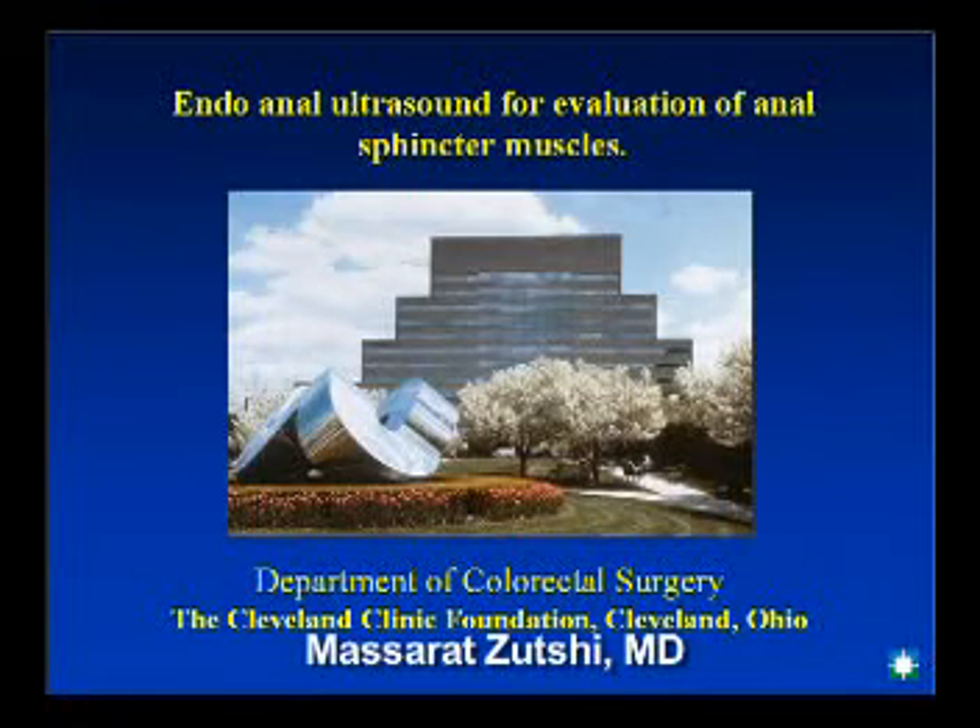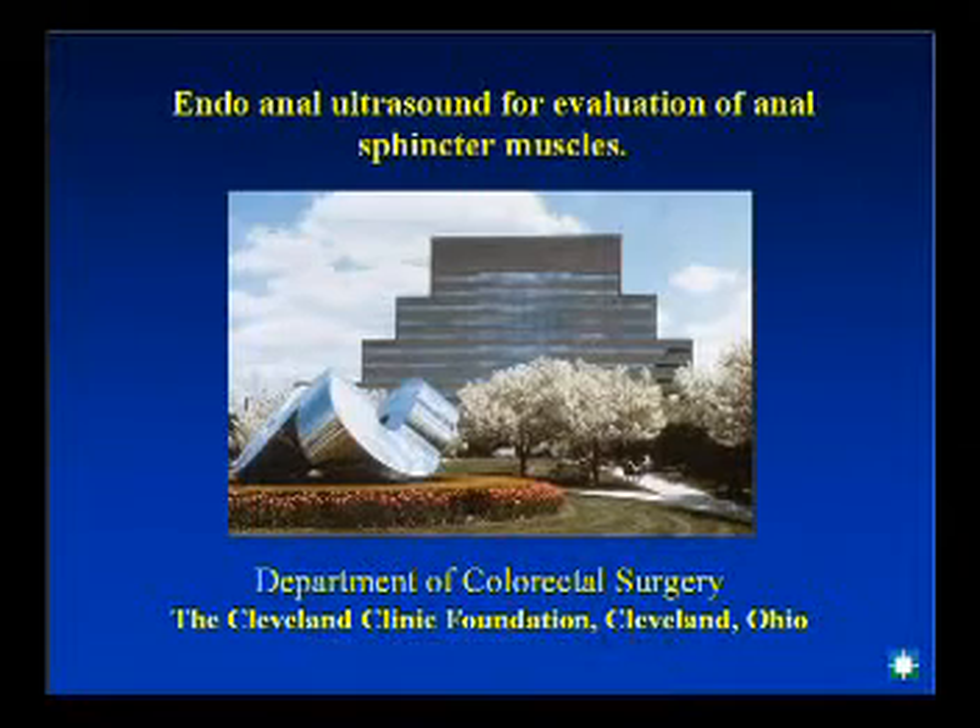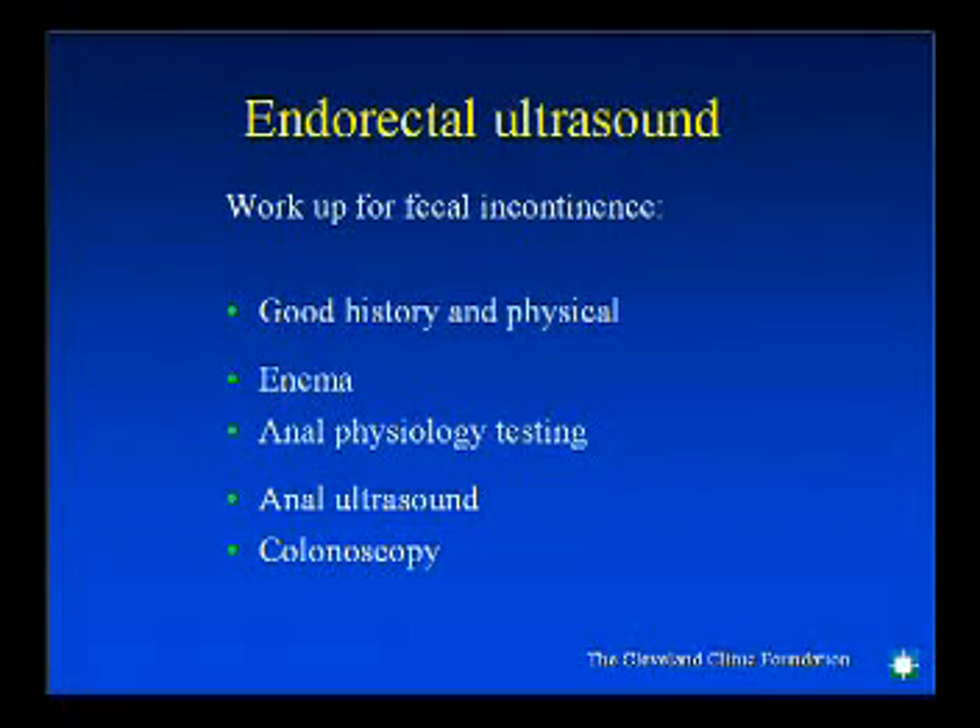Endoanal ultrasound is a test that can be done in the physician's office if the equipment is available. Workup for fecal incontinence calls for a good history and a physical exam, an enema, anal physiology testing, an anal ultrasound, and a colonoscopic examination for evaluating the colon.